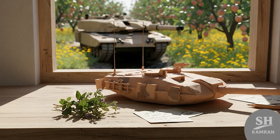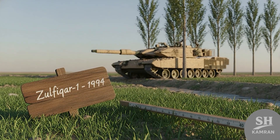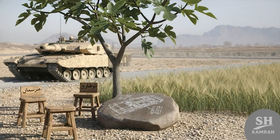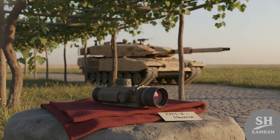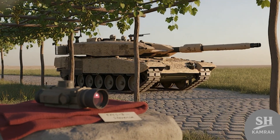The first model, Zulfiqar-1, showed up around 1994 officially, weighing about 40 tons and armed with a 125mm smoothbore. An automatic loader meant it only needed three crew inside, making it smaller, faster, and easier to train. Its fire control system came from Slovenia, called EFCS-3 — pretty modern stuff back then, with thermal vision included.